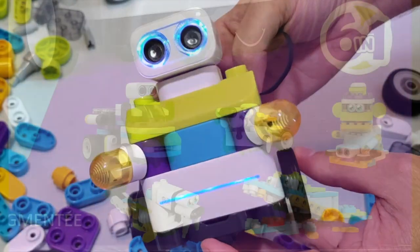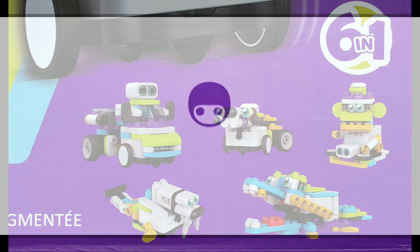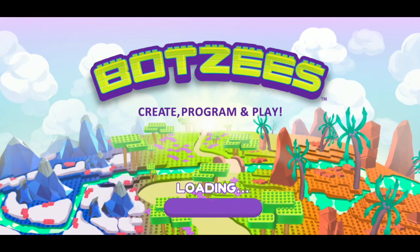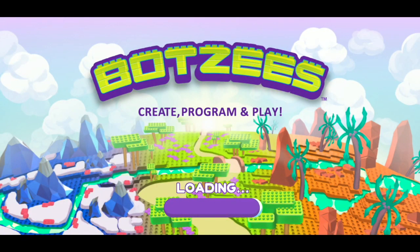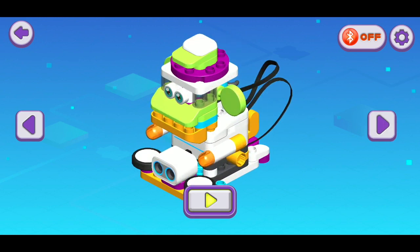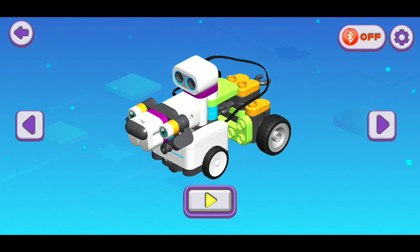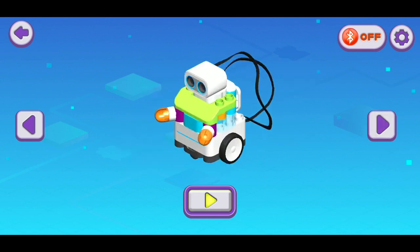There are six official build modes with the BOTSY's. The one I built is named BOTSY's, and each other one has its own name as well. Kids can also use their own imaginations to come up with their own original designs. If they choose to build one of the official modes, there are step-by-step instructions provided right in the BOTSY's AR app, which is a free-to-download app that works on Android or iOS. These instructions really make it easy to follow along, and I think anybody could build one of these very, very easily.